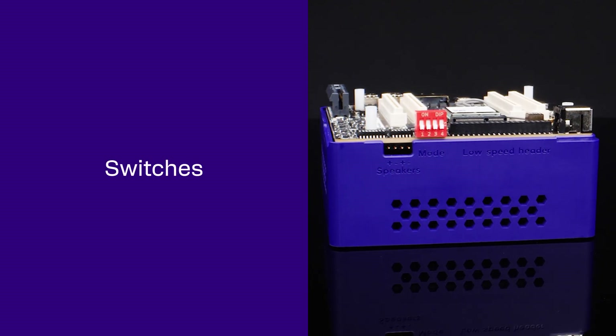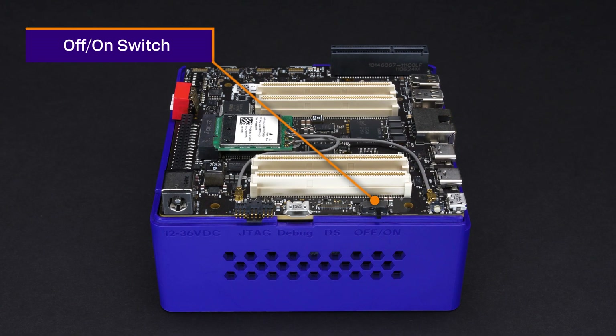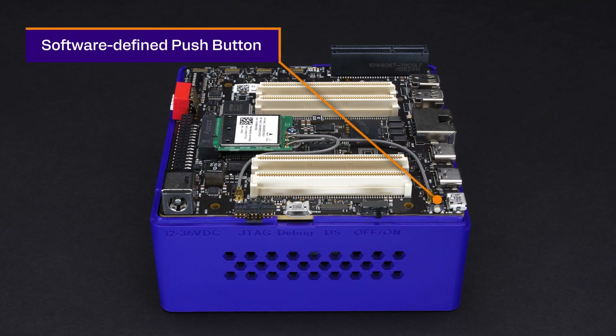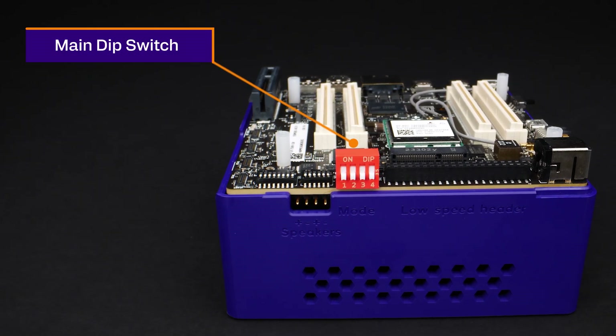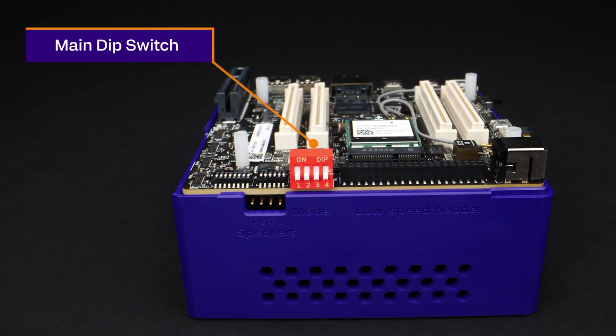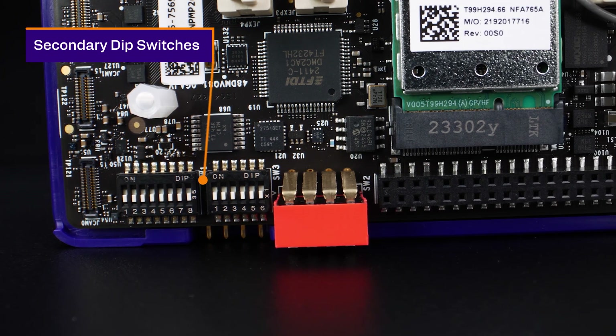Now let's check out the switches on this board. We have a main on-off slide switch, a software-defined push button, a main dip switch to toggle between EDL and fastboot modes for both main domain and MCU, and smaller dip switches for rerouting signals to mezzanine boards.